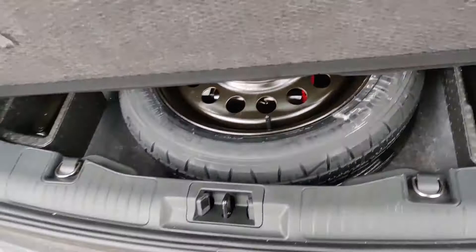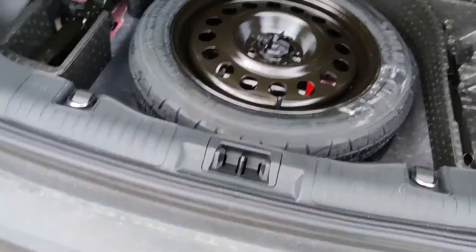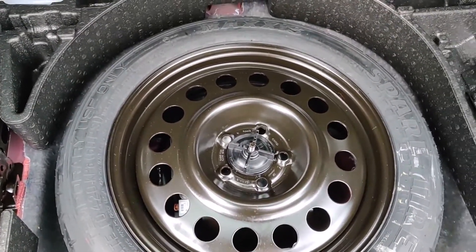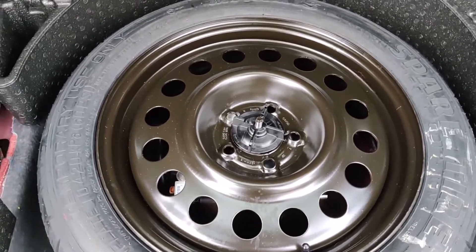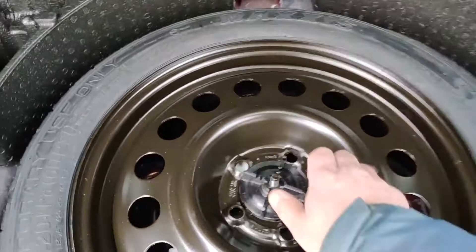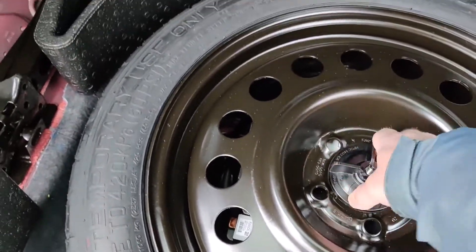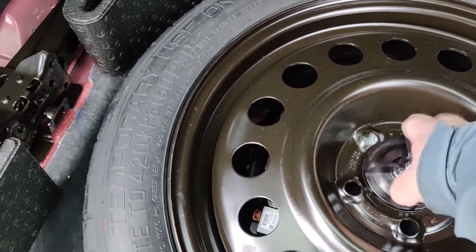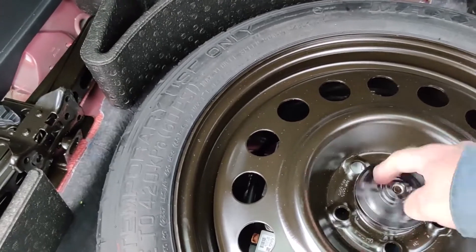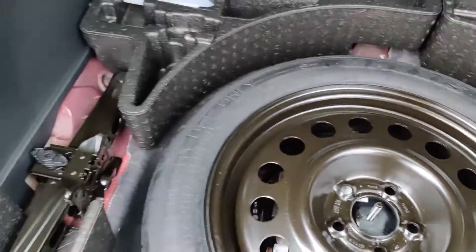The battery is located under the floor of the cargo area of your vehicle. Your vehicle may or may not have a spare tire — the Titaniums come with it normally, and the SE does not. This is to replace the battery in a 2020 Ford Escape Hybrid.